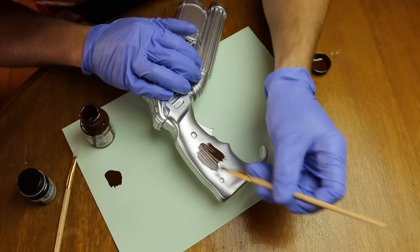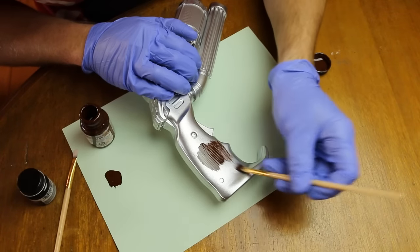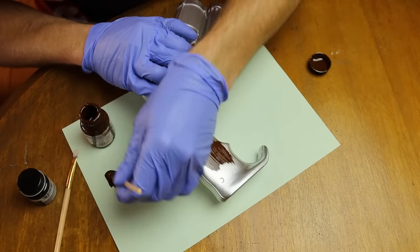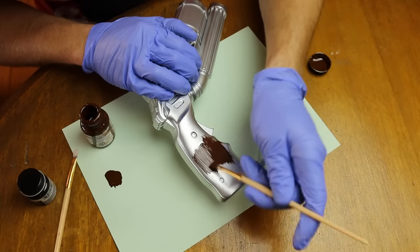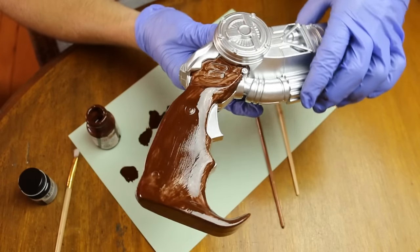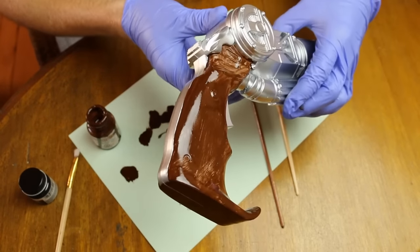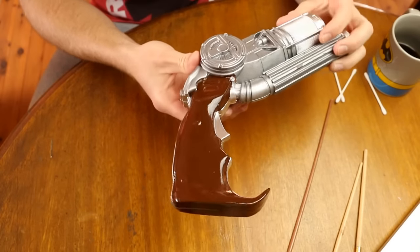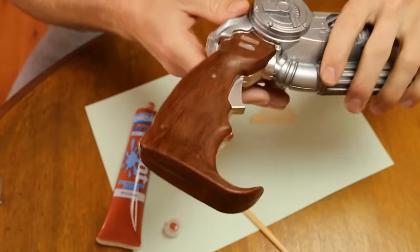I hated this part because the first coat that you put over any metallic spray is always streaky, uneven, and messy — but it has to be done. There is the first coat right there. How messy is that? But here is the second coat — that is a lot more full, a lot more true to the color itself.